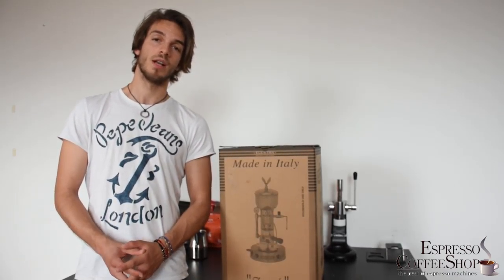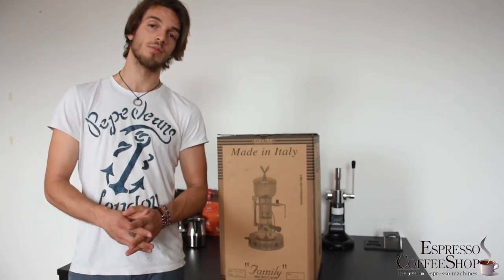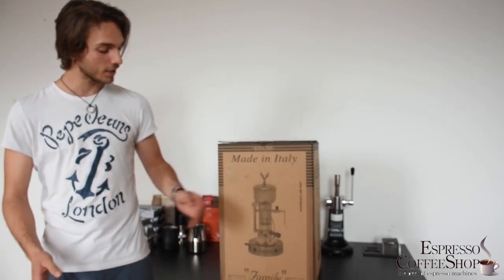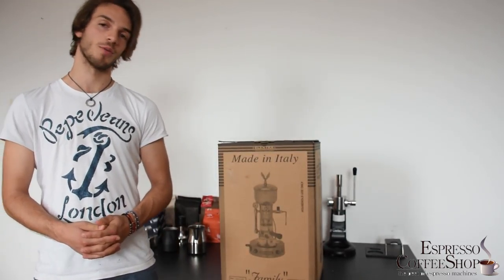Hello and welcome back. Today I'm particularly excited because we're presenting one of my favorite coffee machines, the Electra Micro Casa Semi Automatica.